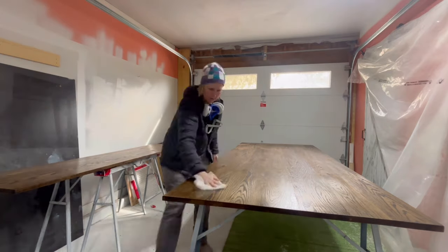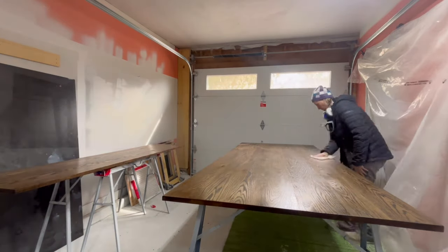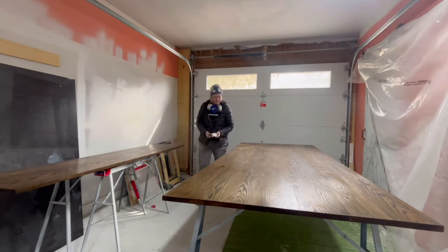Prep work is everything, so I'm just using a tack cloth to remove any dust that may have fallen on my pieces before spraying.